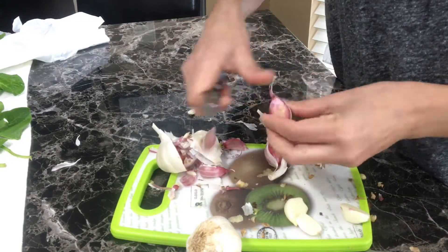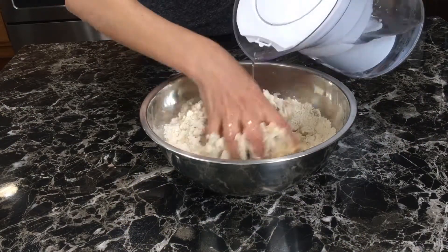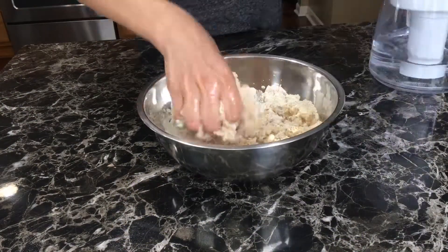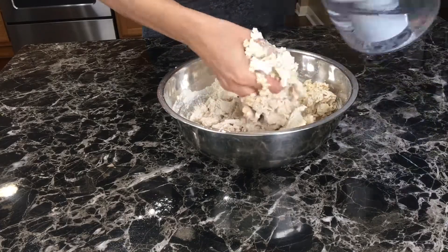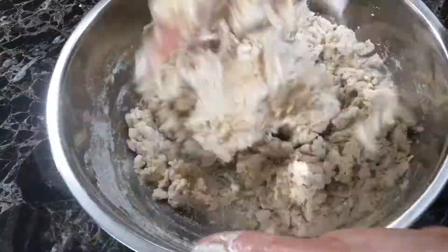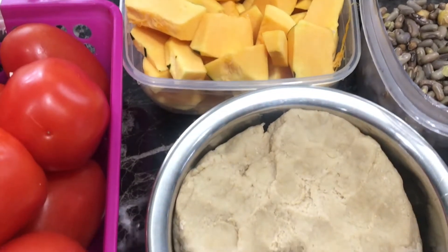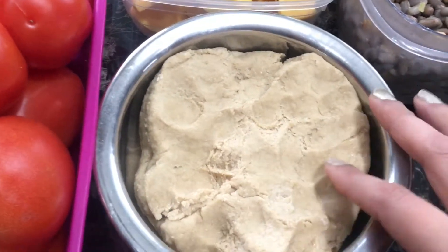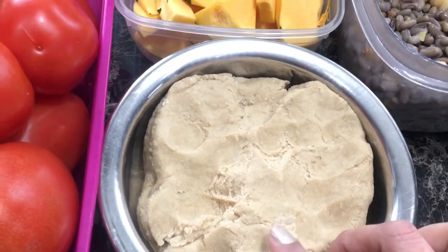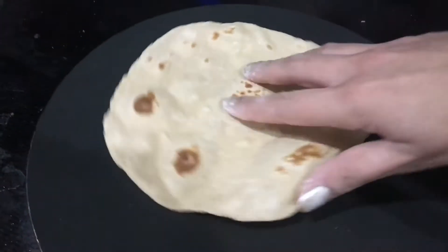My favorite part is making dough for at least three days — it saves me tons of time since I don't have to make roti or tortilla dough every day. I keep it for about three days and discard anything left after that. Now that the cleaning and chopping are done, let me show you how I make roti with this dough.